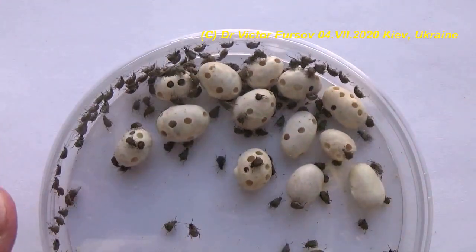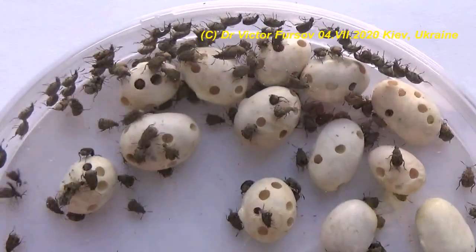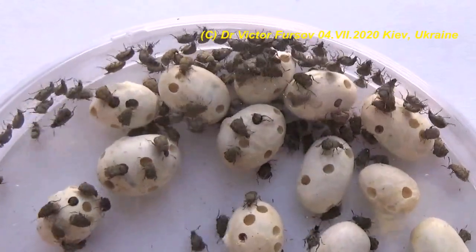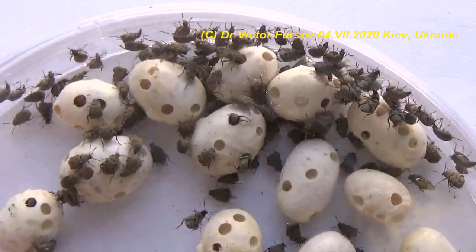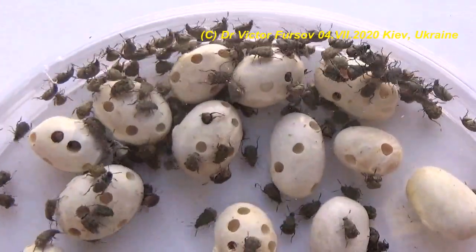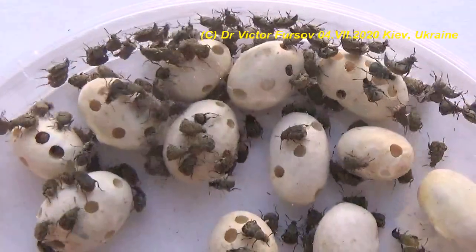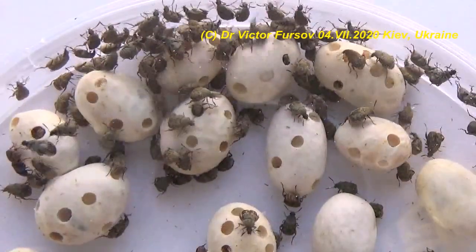How to control this beetle? We will not talk about biology and development but focus more on how to control it. You can find this beetle either in your stock with seeds and beans, or you can find it in your garden or orchard. You can also bring it from the seed market, because sometimes seeds of legumes or peas can be infested with these beetles.